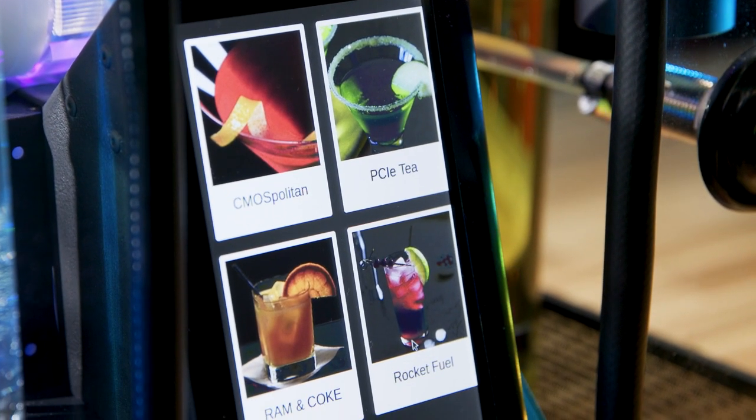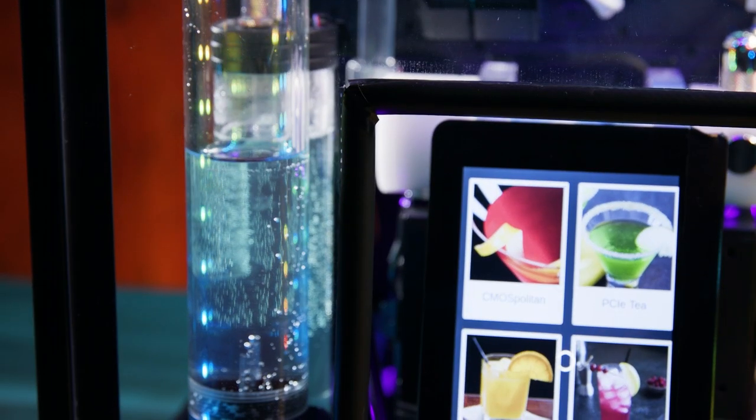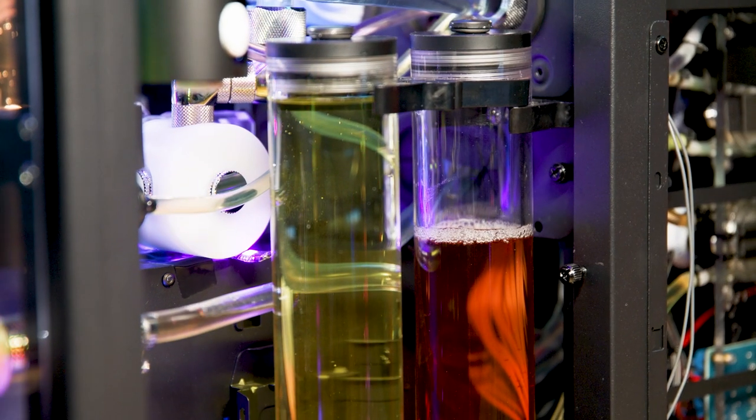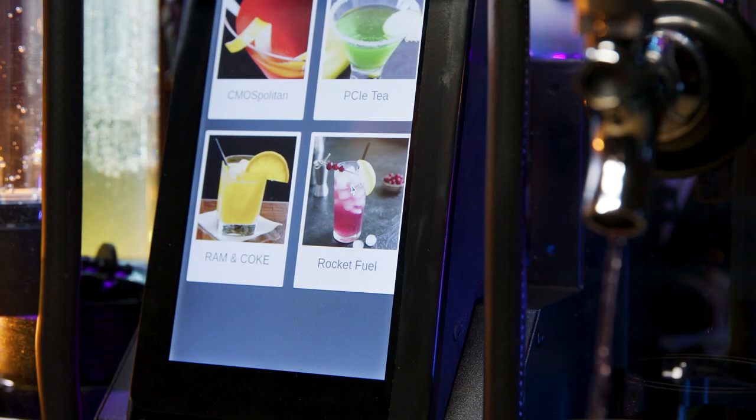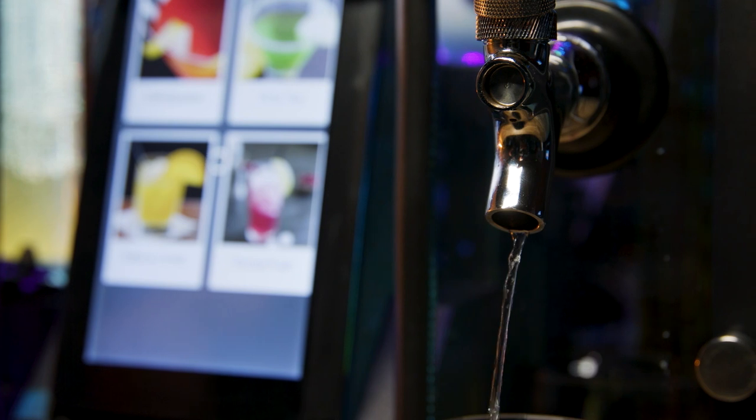How does this work? A touchscreen display built into the Hydrator controls the five refillable fluid tanks, each filled with your favorite beverage, mixer, or ingredient. The brain behind the operation is the Woody Droid Bev Tender, a virtual mixologist powered by a Raspberry Pi microcontroller.